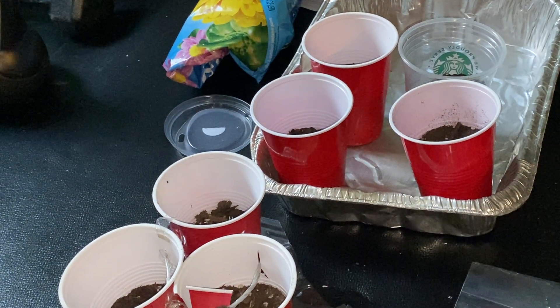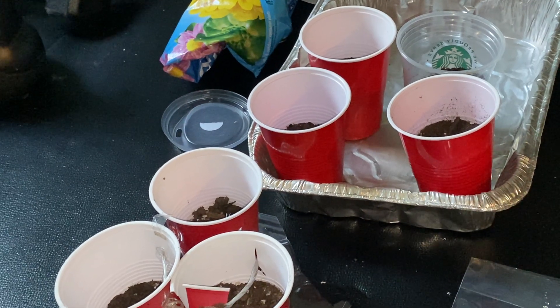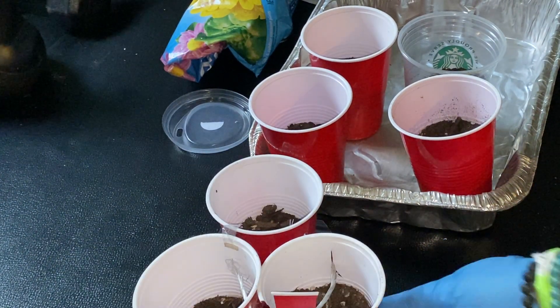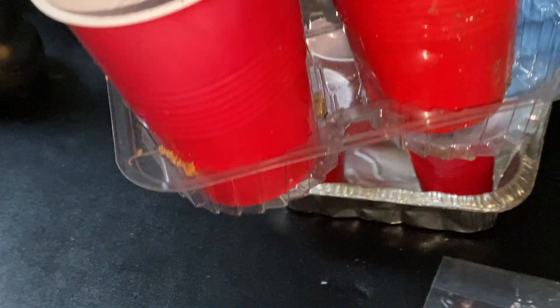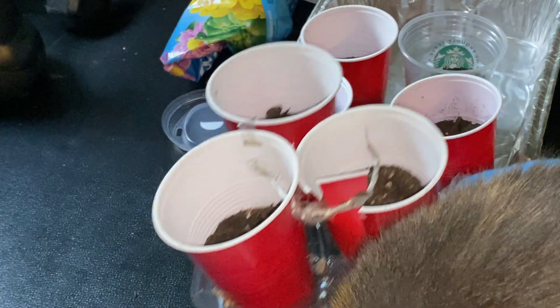And we're going to put each cup inside these — a recycled holder from when you go get fast food and they give you the drinks — so that way the water doesn't spill out.